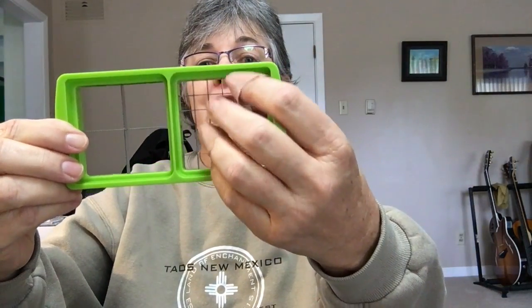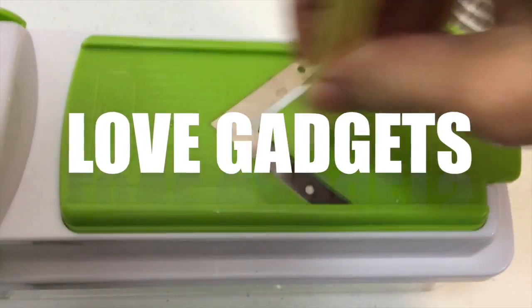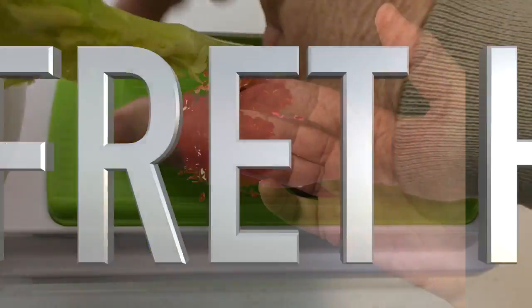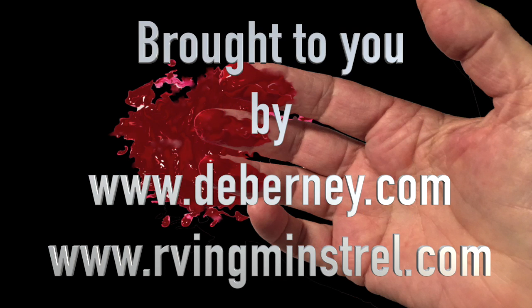I'm supposed to play a show today, and that's not good — that's my fretting hand, thanks to this slicer dicer. I'm using everything, as you can see, and it is sharp. The blades are incredibly sharp. I use it a lot, and when you grab it, your fingers... hopefully I can play this afternoon.